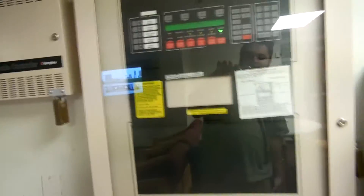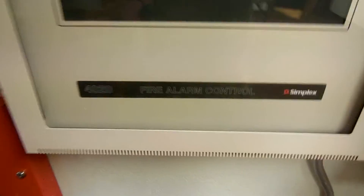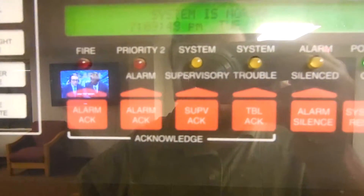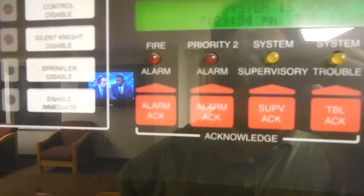Here we have the control panel — the main control panel. You can see my reflection. It is a Simplex 4020, so it's obviously addressable. Everything is normal, however the clock is not — it is not on daylight savings time. As you can see, you have all your buttons, and we've got a priority two. I don't quite understand what that does.